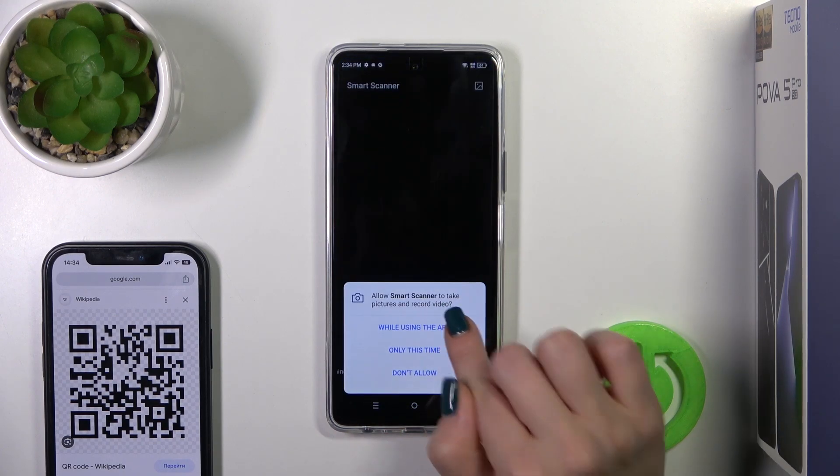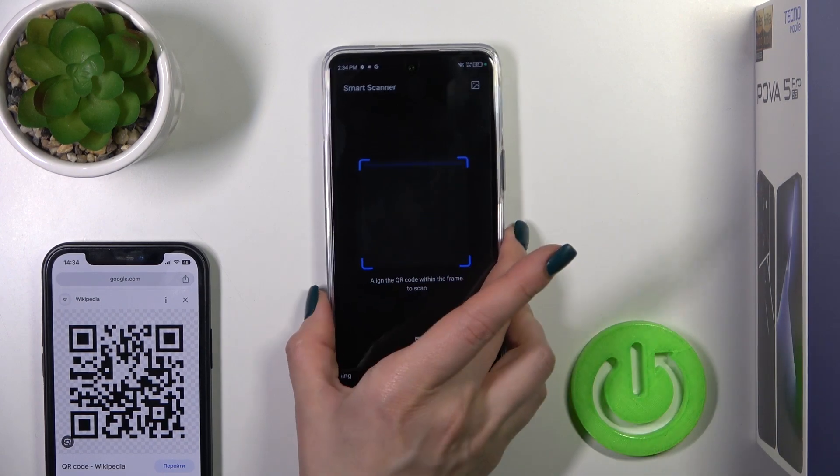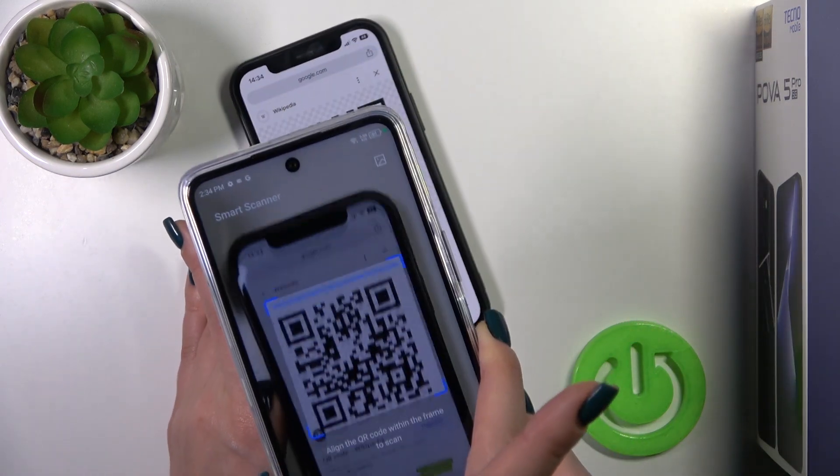Just tap on it, click 'while using the app', and try it now. Now we should place our QR code inside of this frame. So let's do this.